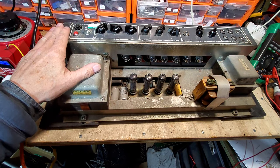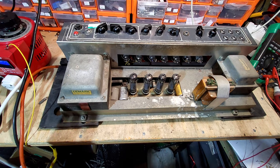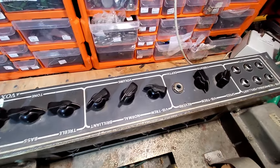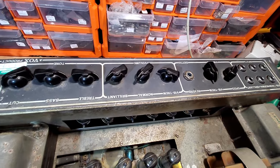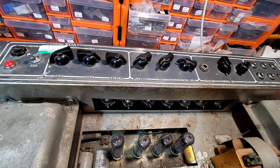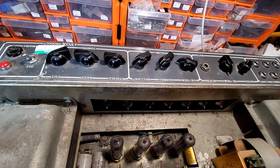The symptom on this is no output whatsoever - it's dead. I've got it rigged up to the variac and we're going to run this up in a minute, but first we're going to have a bit of a look. You can see the grey panel on there with the usual Vox things - the six inputs, the vibrato, and the usual controls. They're slightly different though - treble and bass and cut, a slightly different layout.